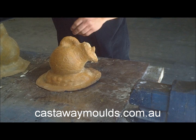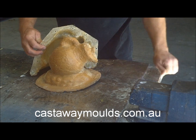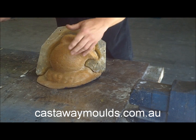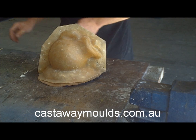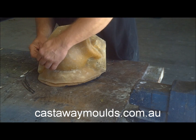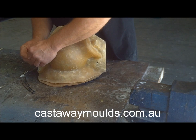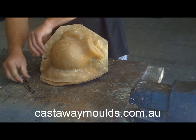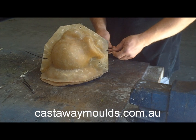It goes there and then our case goes back home. Make sure there are no obstacles or anything in the way. It goes there and it goes there. And just to secure it we use cable ties, which is quick and easy. You can use nuts and bolts but it is very time consuming. You basically go all the way around the mould with cable ties.